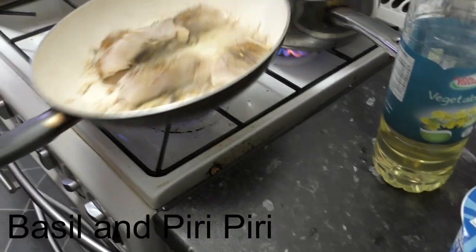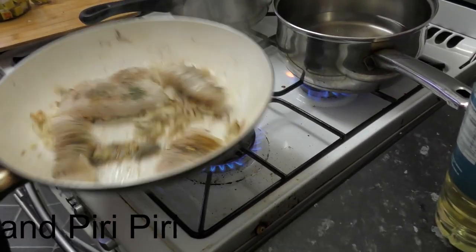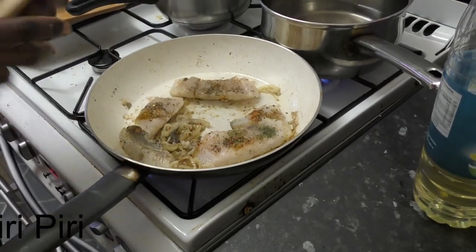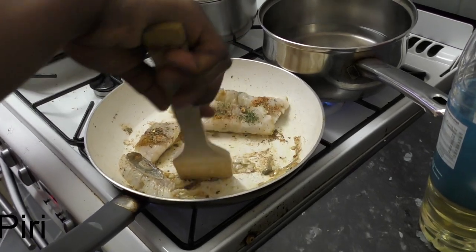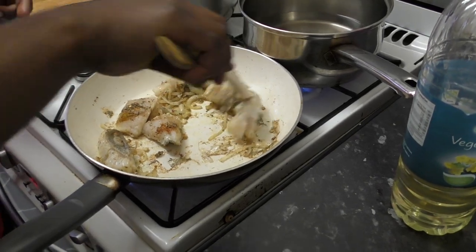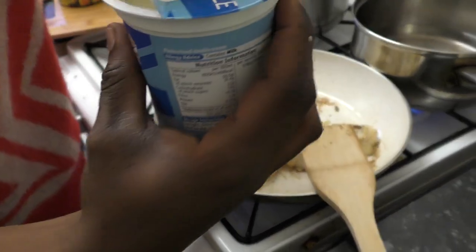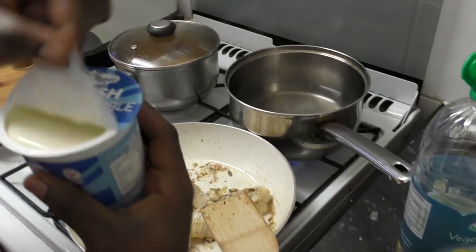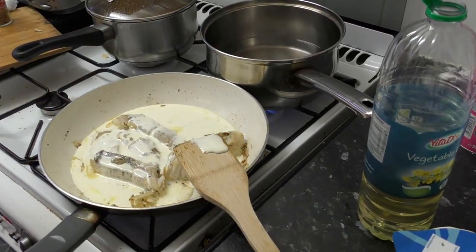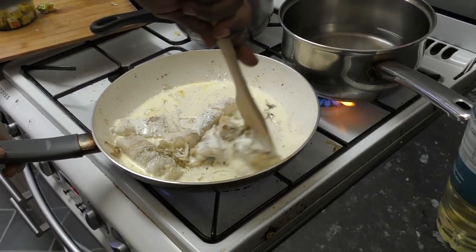She's mixing it again in a pan so that it doesn't stick. In the background you can see a normal pan with water in it — we'll see what that's used for shortly. Now she's added some fresh cream, which is really nice. She's a great cook — I really congratulated her on that.